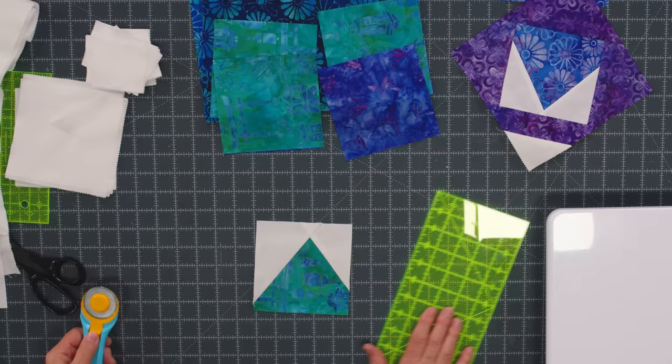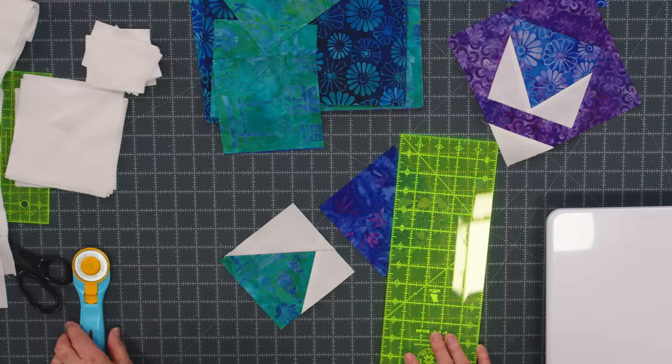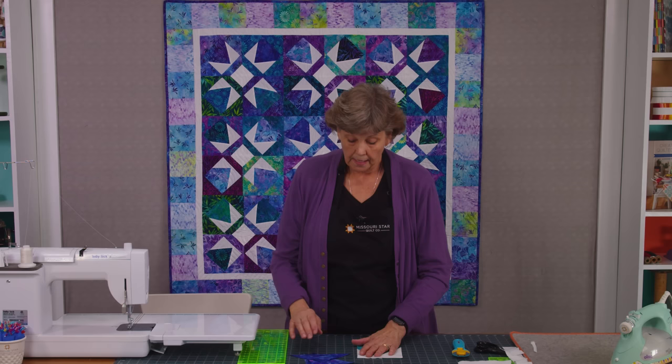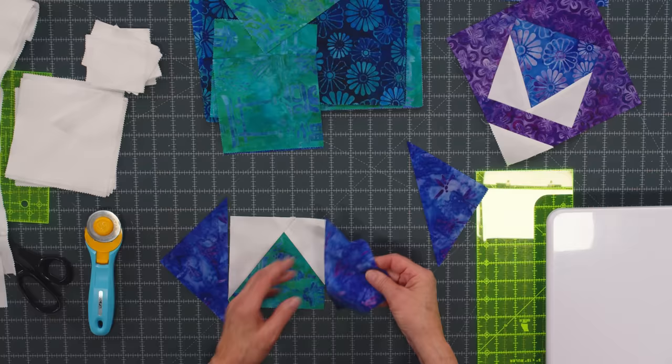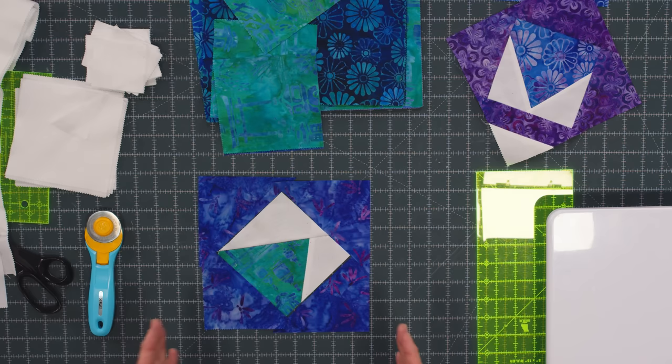So this now becomes the middle of your block, and what we're going to do is set this on point. To do that we need to take our other squares and cut them diagonally corner to corner like this — and you're going to need four of these. So we're going to take these triangles that we've cut and add two to the sides, and then one to the top and the bottom. What that will do when we get it all sewn together is throw this block on point because the block will turn like this.